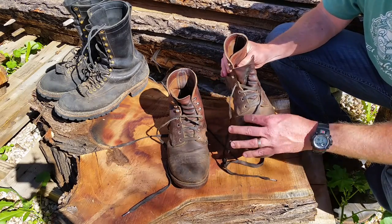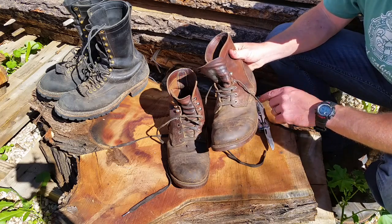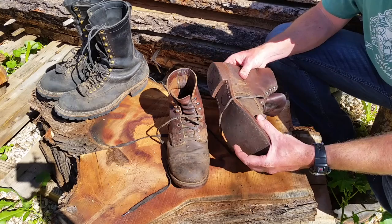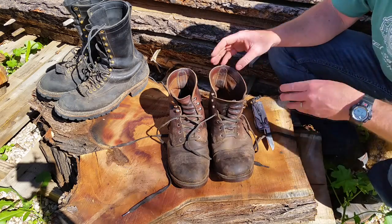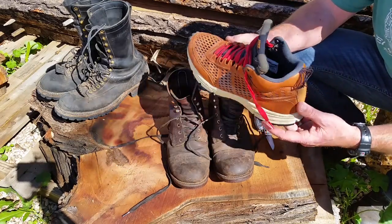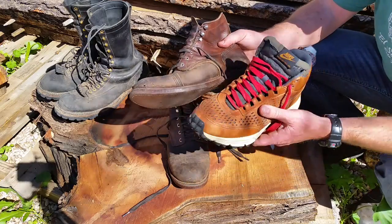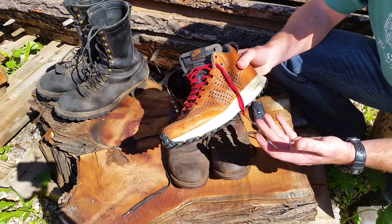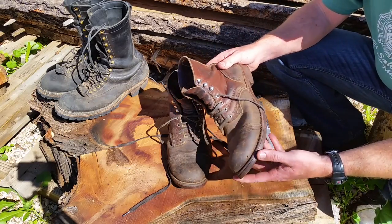Other standout points: these boots are very well made and I'd say water resistant — you're not going to stand in water for long, but the Goodyear welt lends itself to good water resistance when you're out working. These boots weigh just about two pounds each, so you have four pounds of boot on your feet. For comparison, a standard Nike cross-training shoe is about 14 ounces — just under a pound.